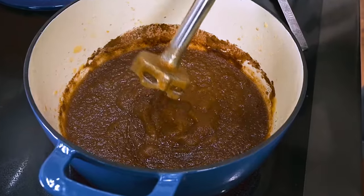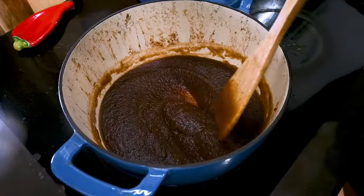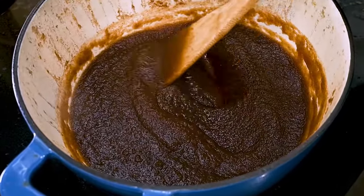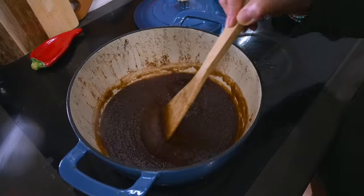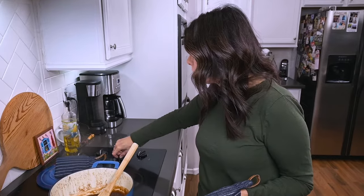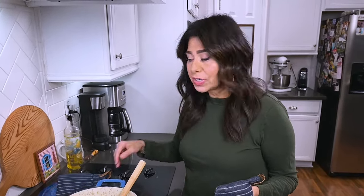Now I'm just going to let it cook down. If you used a blender, take your puree and pour it back into the saucepan at this point, because it needs to continue simmering. This apple butter is done anywhere from 30 to 45 minutes is what you're looking for. I did have the lid on it while it was cooking because I didn't want it to splatter all over the place — I just stirred occasionally.